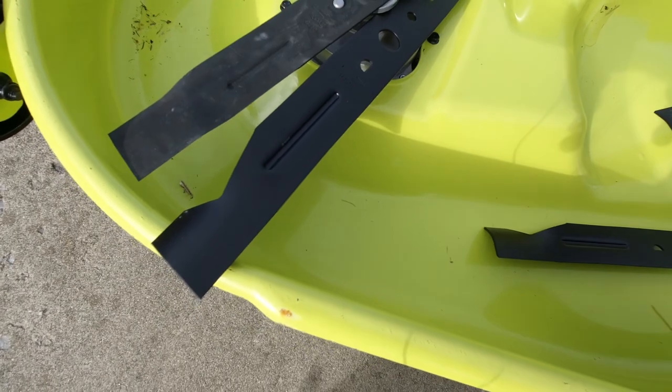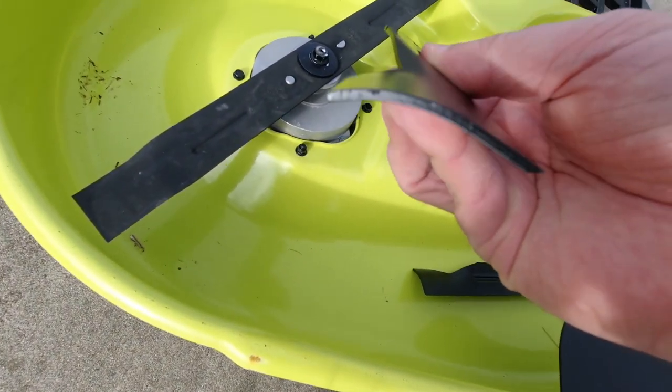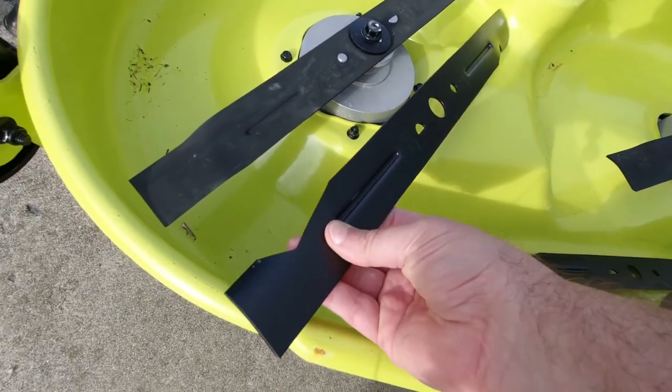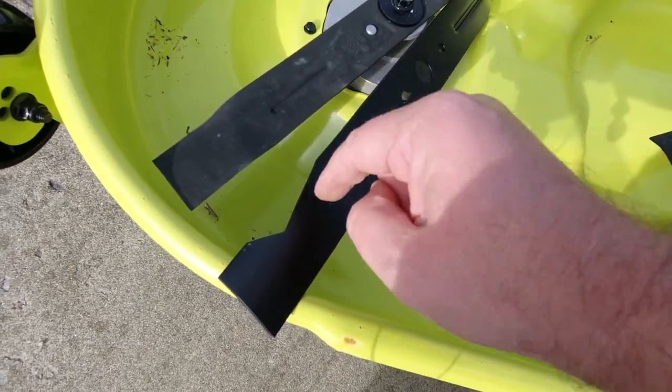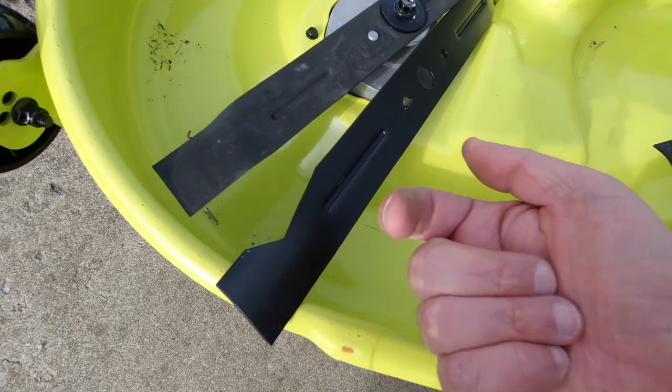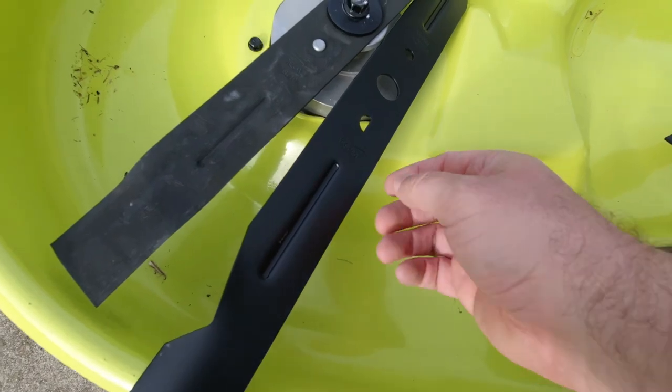Now that those old blades are off, time to put the new ones on. When changing blades out in general, you've got to make sure — as you can see here — there's a little bevel, and that bevel goes down towards the deck. You don't want the bevel going the opposite way; otherwise it's just not going to work right.